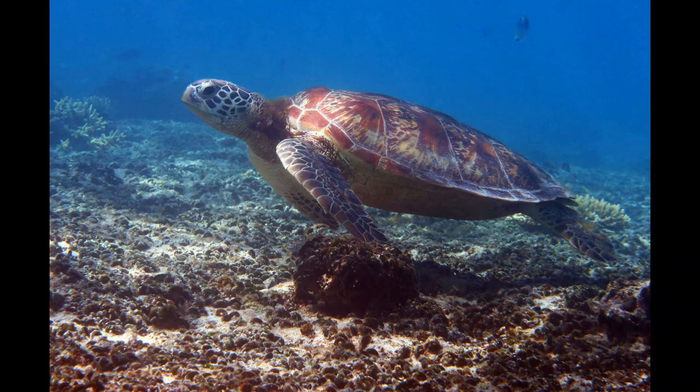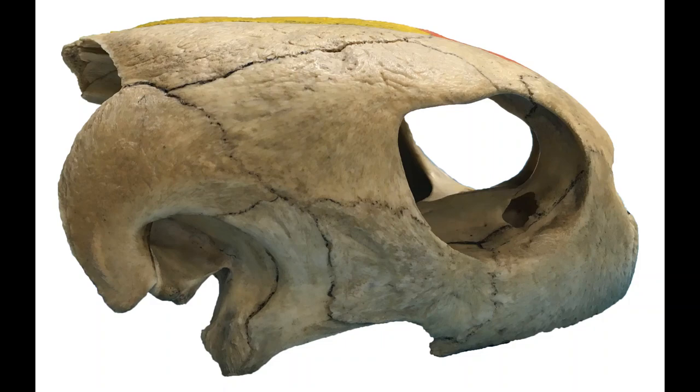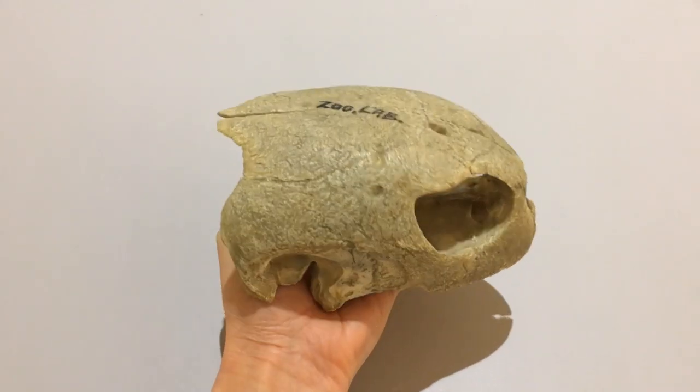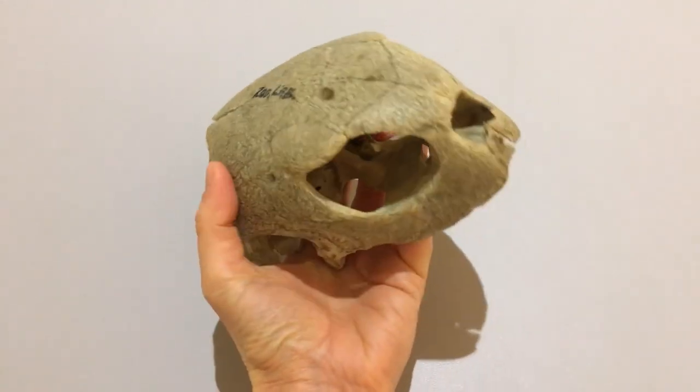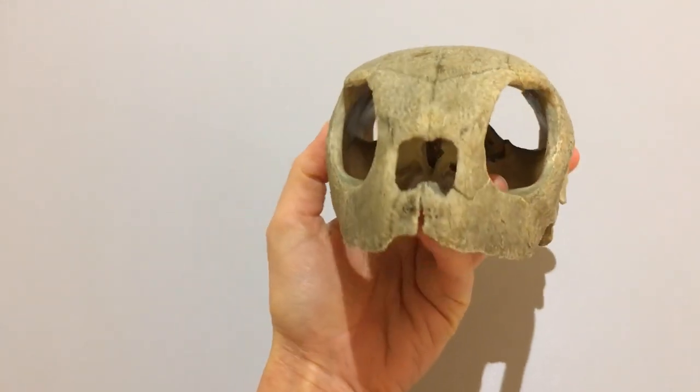Let's have a closer look at its skull. Let's start with an easy bit. Here are the orbits or eye sockets on either side and the nose in the middle. If we look down the nose you can see through to where the nostrils would have opened into the mouth.